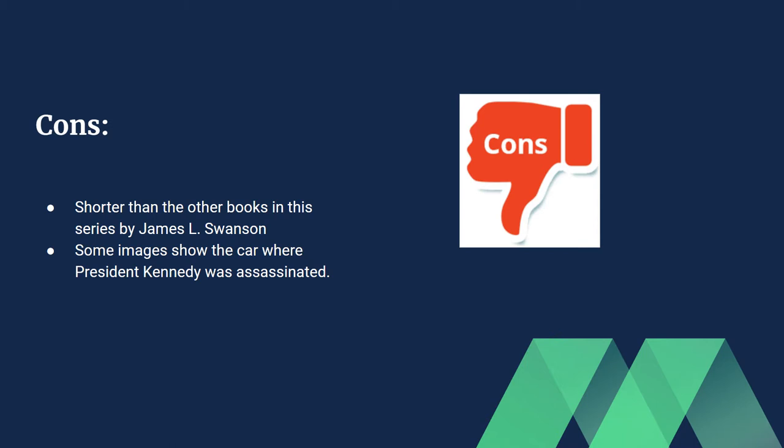That's one of the cons — it was a little shorter. Some of the other books were a little longer, but this book had way more details. The other two books were really long but didn't have as much detail. There are also some images showing the car the president used — the limo — after he was assassinated. Some are a bit graphic at the end, but that's not a huge problem.